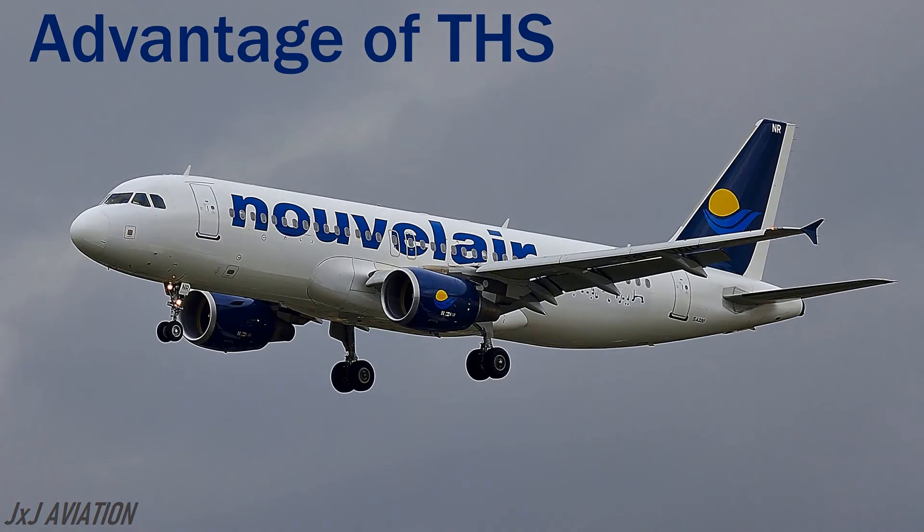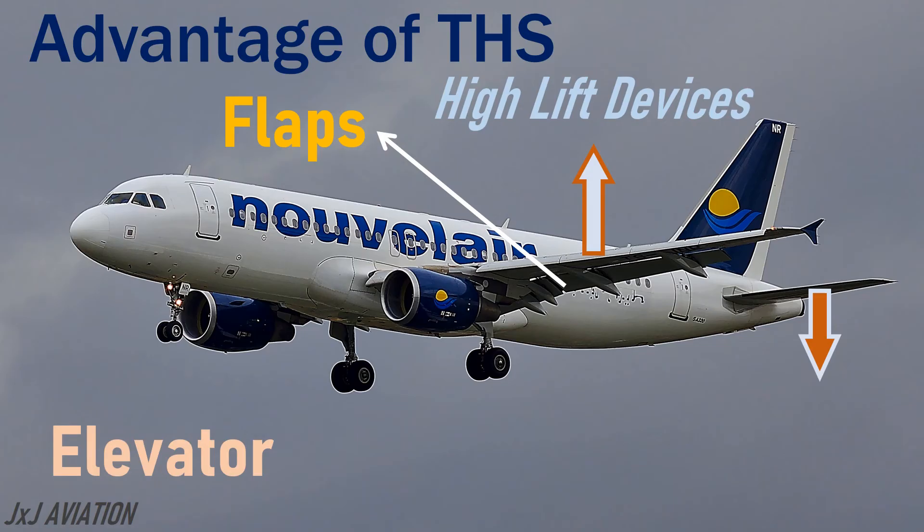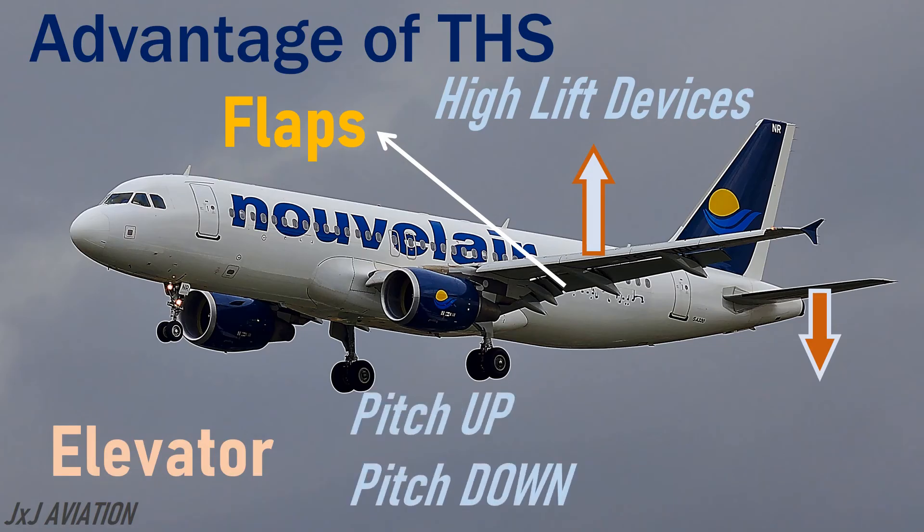The THS is also helpful when the flaps are extended. The flaps are called high lift devices since they increase the lift generated by the wings. If the lift increases, to keep the aircraft longitudinally stable, more downward force should be generated at the tail section. The elevator alone cannot generate this downward force continuously as it may be required for pitch up or pitch down maneuvers, so the THS is deflected to create more downward force at the tail section instead of the elevator.